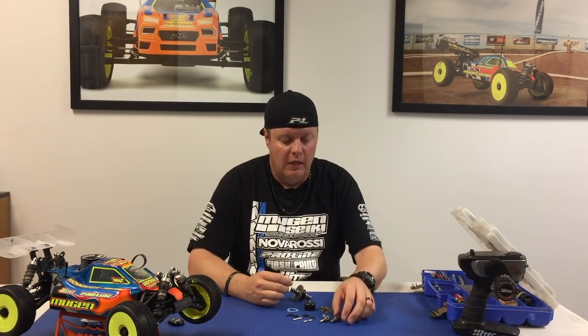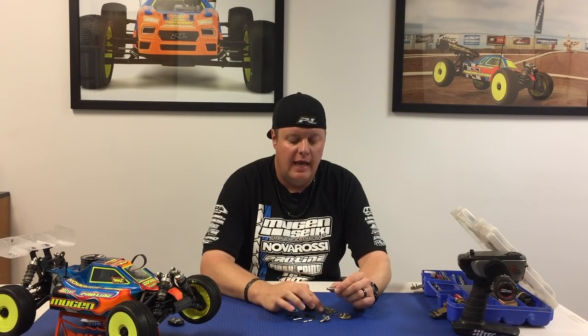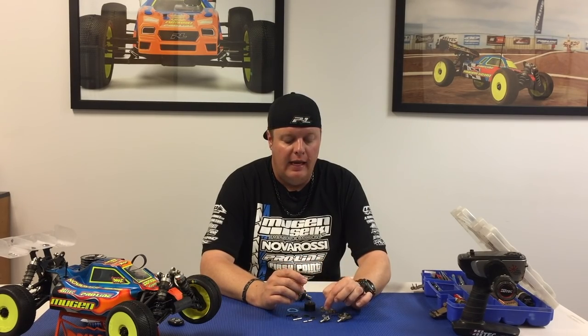What gives these differentials so much more drive, acceleration, and efficiency is a number of things. With the outdrive, we went to a 6mm output shaft, which basically gives a little bit more resistance from the O-ring. So the initial breakaway will be a little bit stiffer and it will also help provide a better seal so that the differential can't seep and leak fluid.